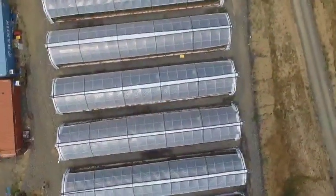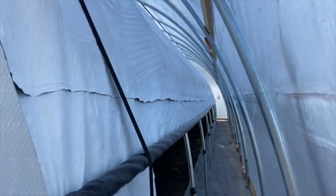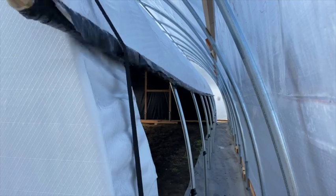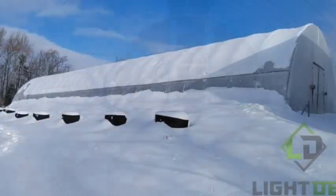Instead of the blackout tarp rolling up and down on the exterior of a greenhouse, all blackout components are kept inside, protected and isolated from the elements. That means less problems with wind, rain, snow, and debris.